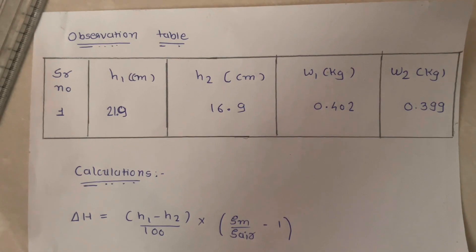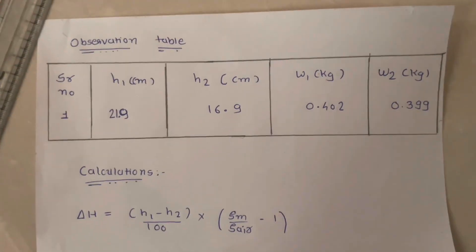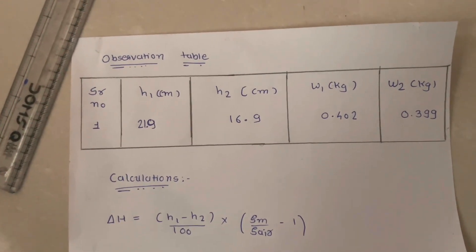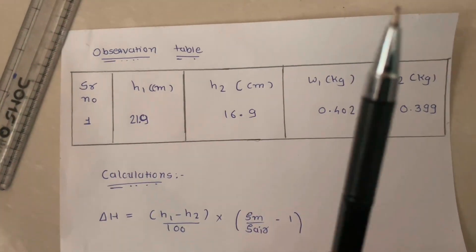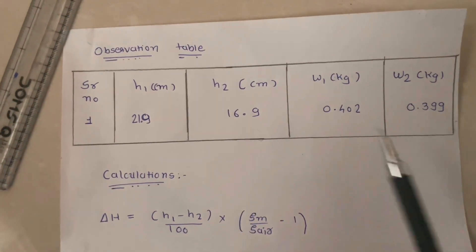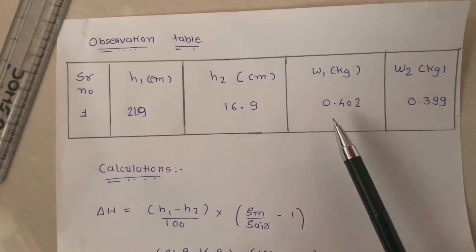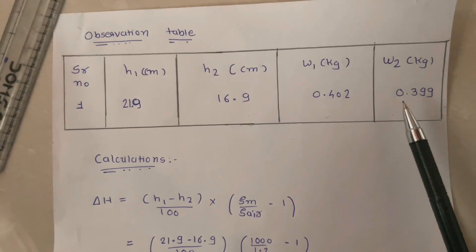Today we will discuss the observation table and calculations. In the observation table for the cyclone separator, the pressure readings in mercury are H1 and H2. We will also discuss the weight of feed and weight of product obtained in the cyclone separator experiment.